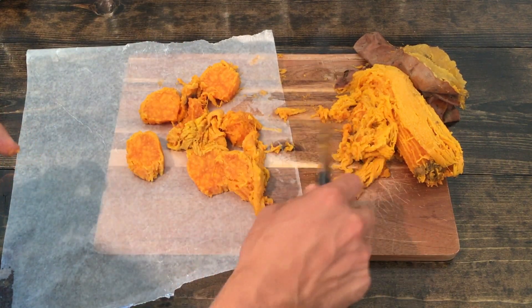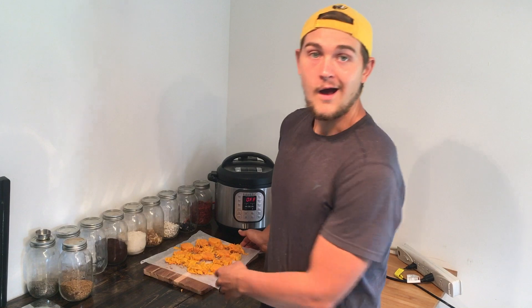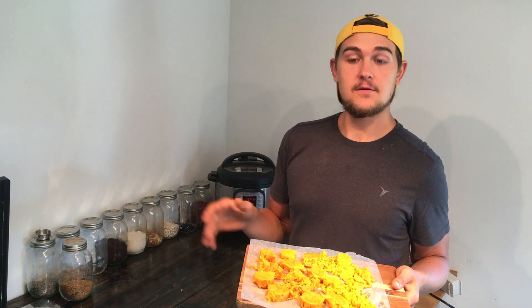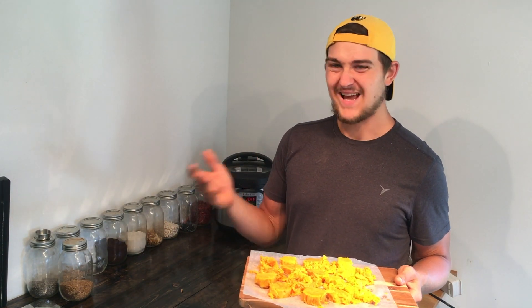I just got done putting everything on this wax paper — or parchment paper, it's up to you — and this will go directly into the freezer overnight, at least eight to ten hours, and then they'll be ready to use.